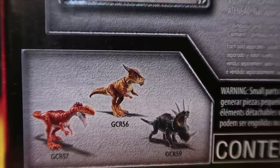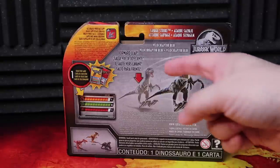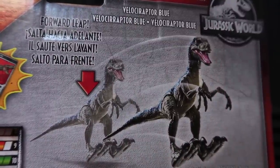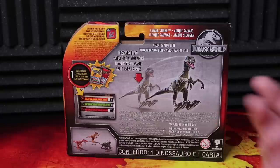We do have the Monolophosaurus, Stiggy, and the Styracosaurus — these are the other three Savage Strike figures. The main image on the back is the forward leap, which is kind of commonplace for some of the raptors featured through the initial lines for the Jurassic World Fallen Kingdom toy line. It's the exact same figure, just repackaged. It's a fun feature — I love the forward leap — it's a lot of fun.